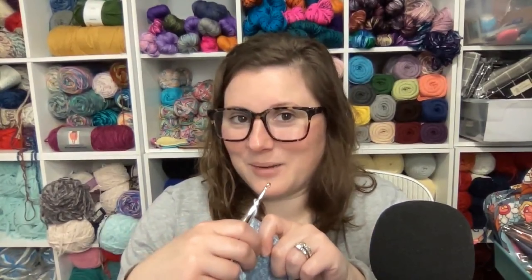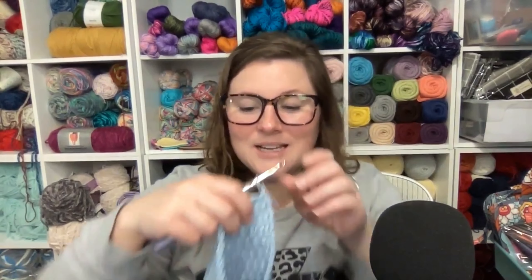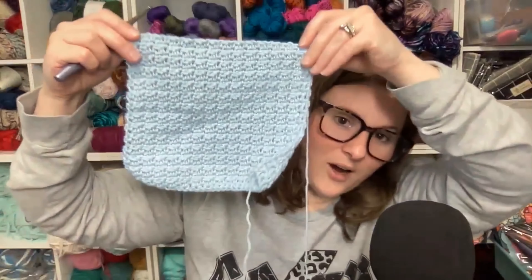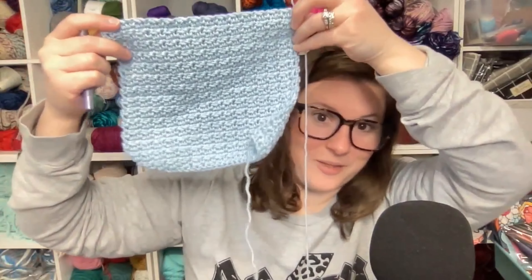I only have one other WIP to show y'all. Who else needs an instant gratification project when they're working on projects that take a while? I know I can't be the only one. I am working on a cotton washcloth — this is my simple cotton washcloth pattern.